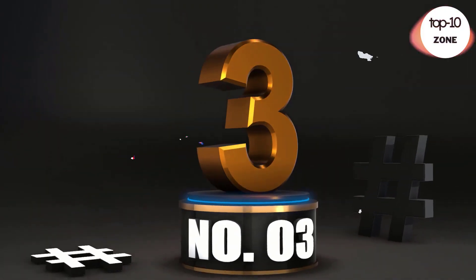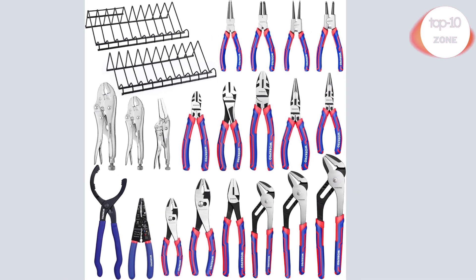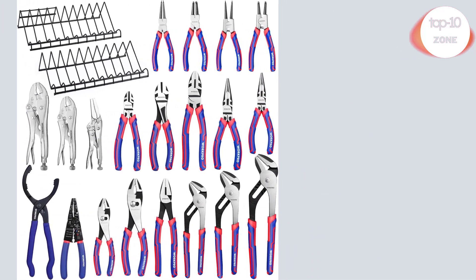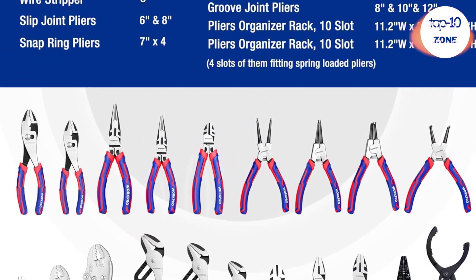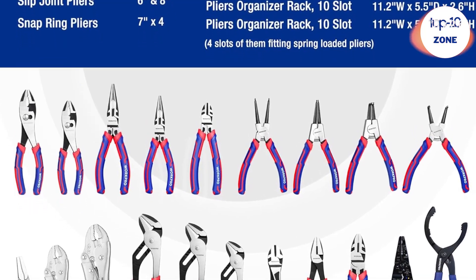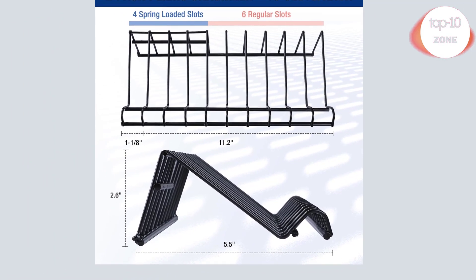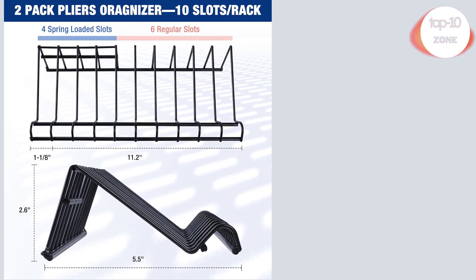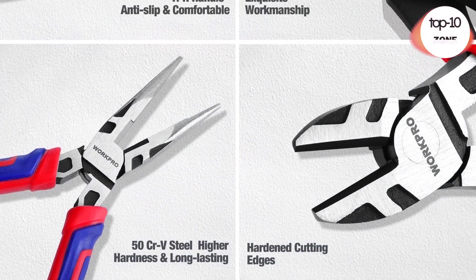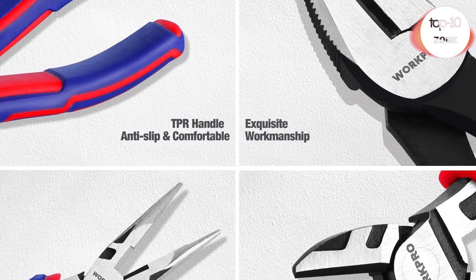Number 3. WorkPro Pliers Set — 20-piece full assortment of pliers with 2-pack. Included: long nose pliers in 6-inch and 8-inch; curved jaw locking pliers in 7-inch and 10-inch; straight jaw locking pliers in 6.5-inch; diagonal pliers in 6-inch and 7-inch; groove joint pliers in 8-inch, 10-inch, and 12-inch; snap ring pliers in 7-inch; screw extraction pliers in 8-inch; slip joint pliers in 6-inch and 8-inch.